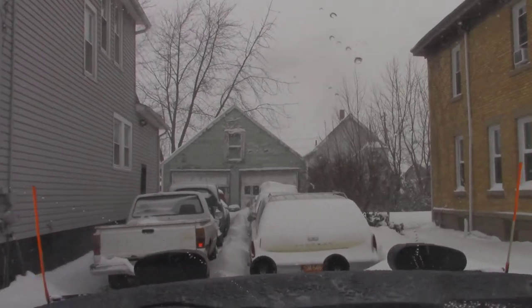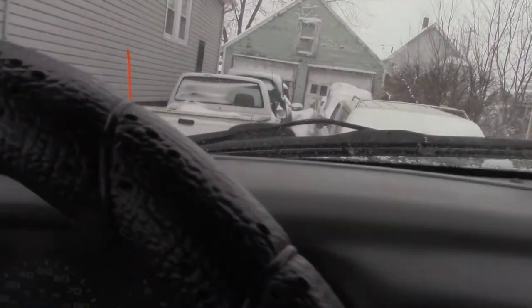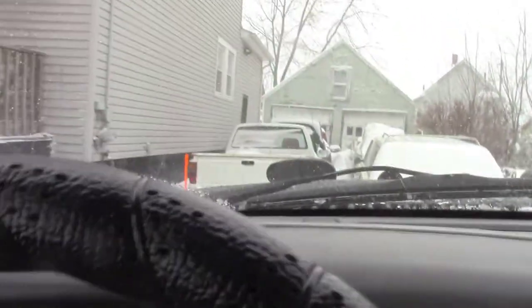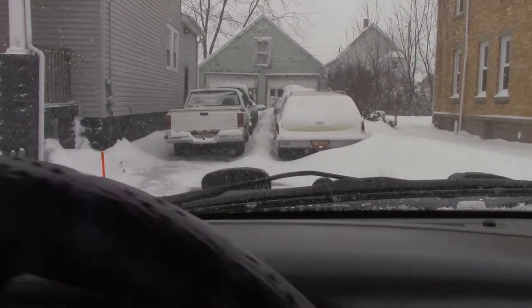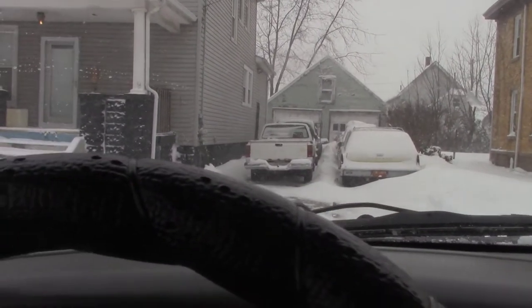I can tell there's driveway there because the garage is up there and he's got his cars. It's nice to have pictures of the driveway if it's a steady customer — you can take pictures in the summer — but that's not always possible, that's rare.